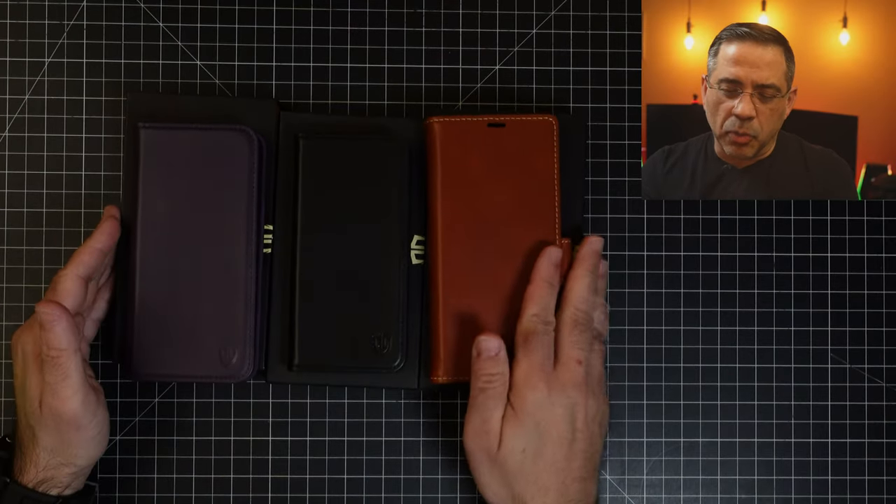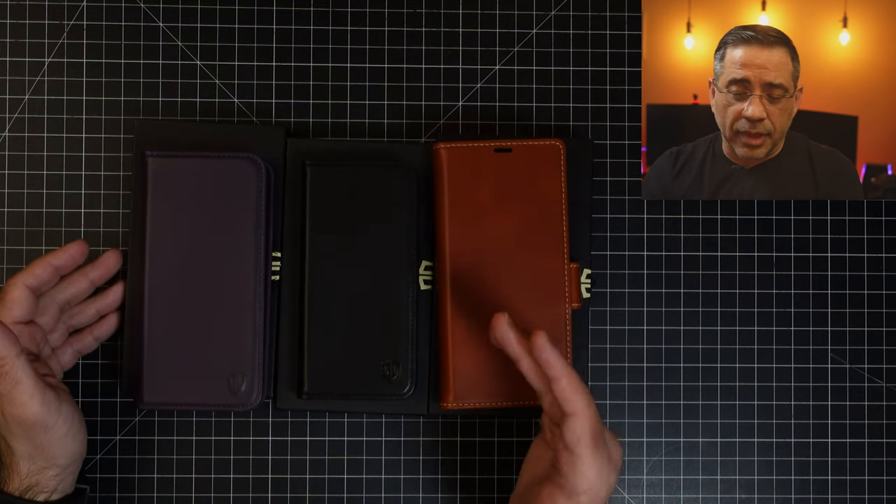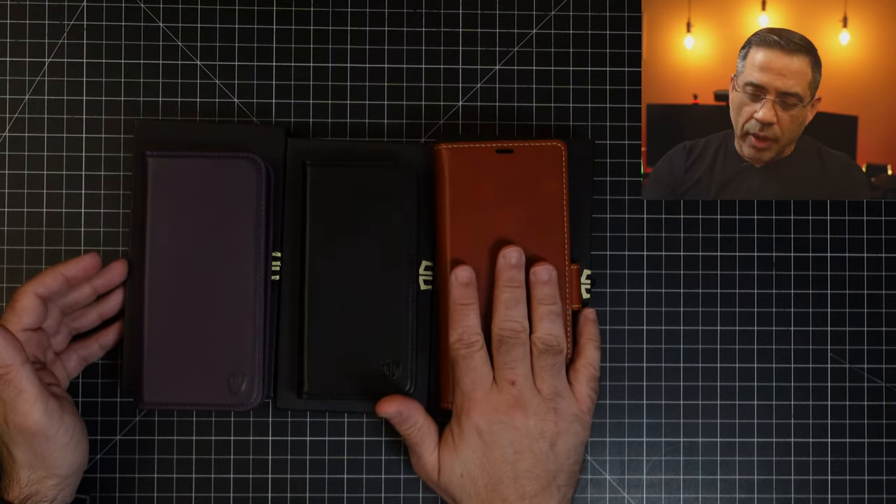The cool thing about these is that these are genuine leather cases that are fantastic when it comes to build quality and they're going to give your phone a lot of protection. So let's take a look at what they've brought our way so that we can see which one you may be interested in. These cases come in three sizes to support all the different styles or sizes of the S23 family all the way up to the Ultra.